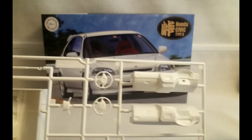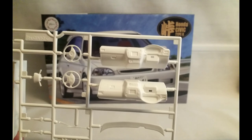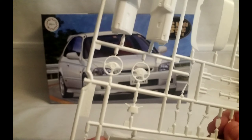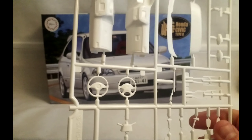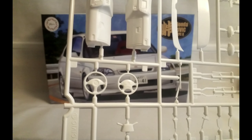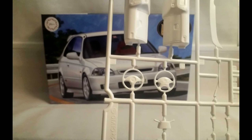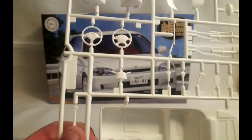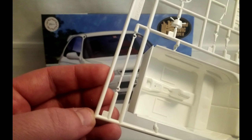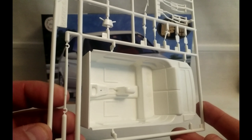In the next sprue we have more dash options. You've got a left hand drive and right hand drive there. Another couple of steering wheel options — you've got your standard Honda steering wheel which seems to come in most Hondas of the mid to late 90s and early 2000s. You've got your Type R steering wheel next to it, the steering column and stocks, and steering rack. Unfortunately it's a single tub interior.